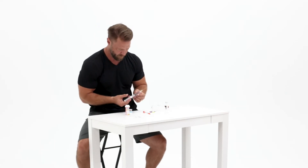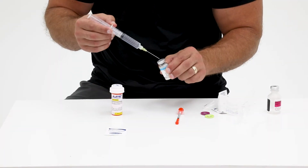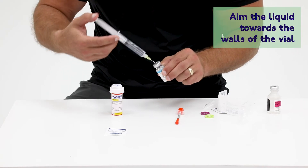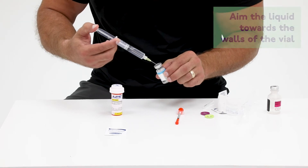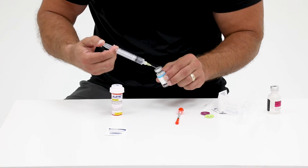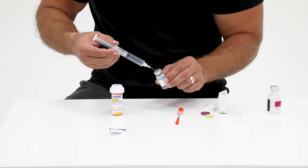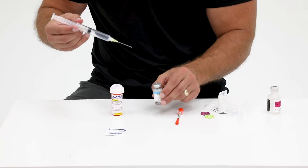Now insert the syringe filled with the bacteriostatic water into the rubber stopper of the lyophilized powdered vial. Hold at a slight angle and slowly press down on the syringe to inject the bacteriostatic water into the vial. Once all of the water has been pushed in, carefully remove the needle from the vial.